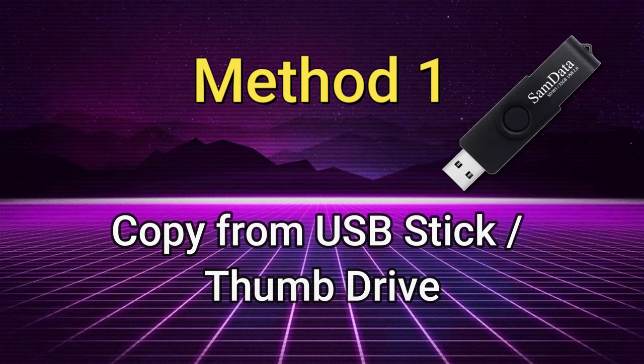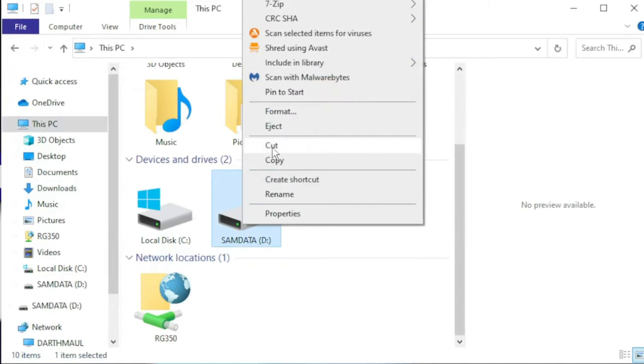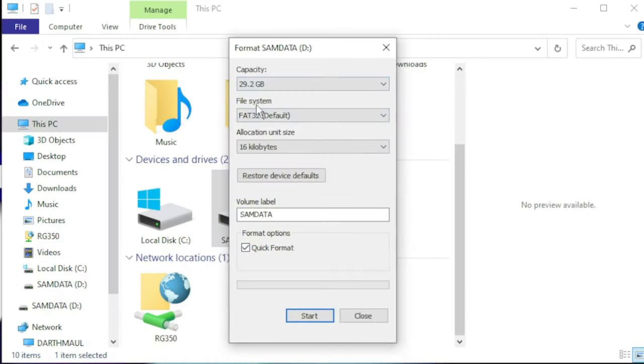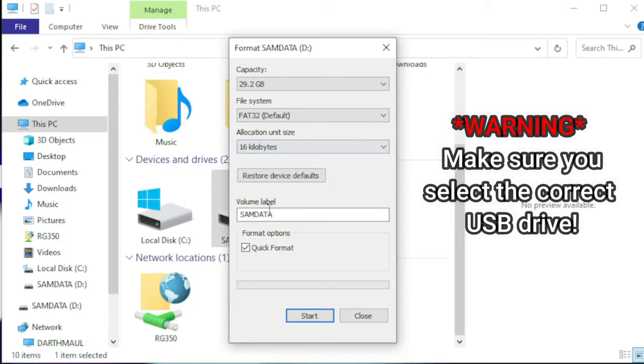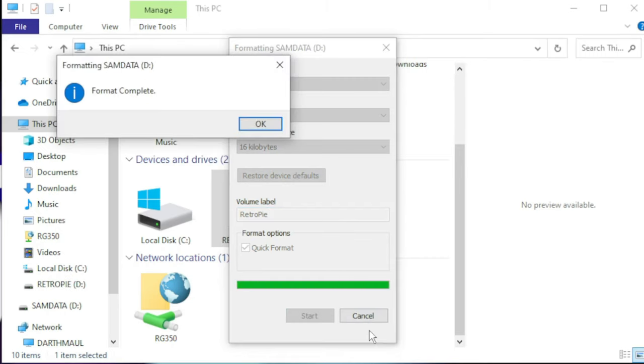The first method will be to use a USB stick or thumb drive. Locate your USB thumb drive, make sure you're 100% sure which drive is selected, right-click, select Format, and then File System. For the file system, select FAT32 if it's 32GB or less, otherwise exFAT. Go ahead and give the volume label a name — I'm going to call mine RetroPie. Go ahead and hit Start and OK, and the drive will be formatted.